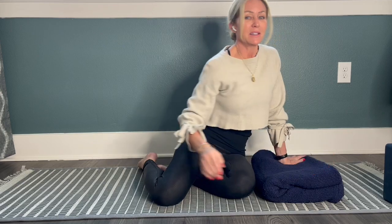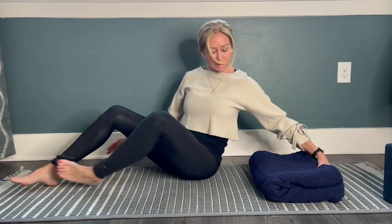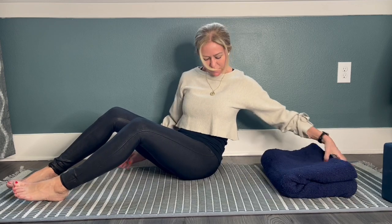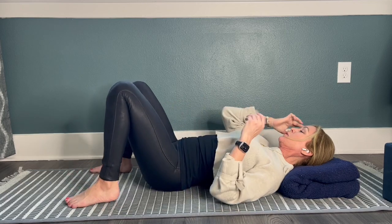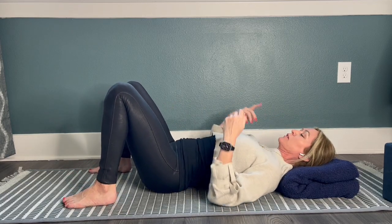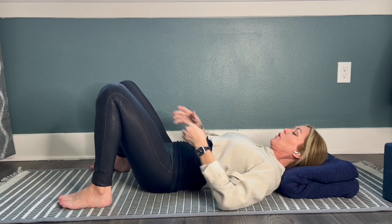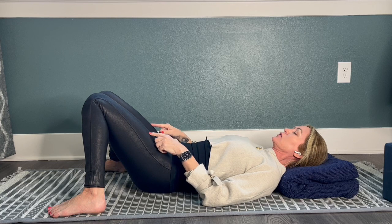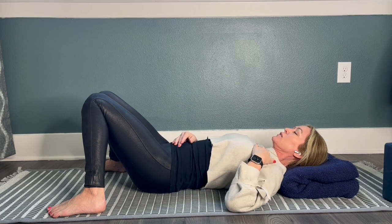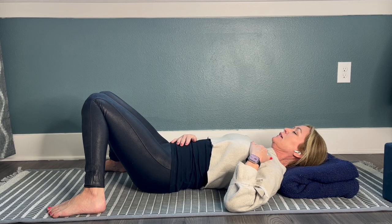Let's start on our backs today and lie with your blanket folded as a pillow. As you lie back, this is called broken bridge or constructive rest. Get your head situated on the blanket where it's comfortable, then walk your feet wide to the edges of your mat left and right and drop your knees into center to rest on each other. Let your left hand rest on your heart and your right hand rest on the low belly. Just take a few slow, deep breaths here.